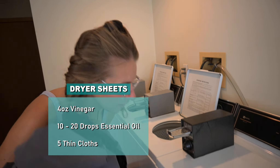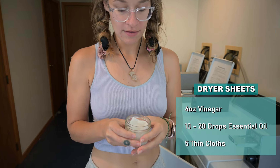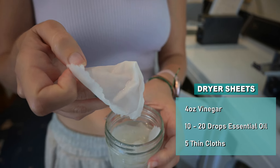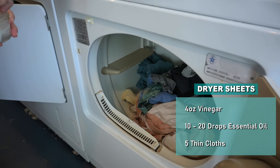Lastly, finishing up laundry and using DIY dryer sheets made with vinegar, essential oils, and a thin piece of cloth. I have a full video dedicated to laundry DIY, so you can check that out in the description.